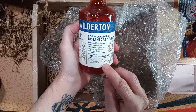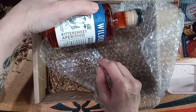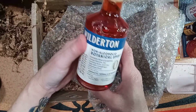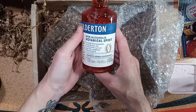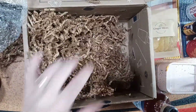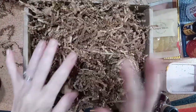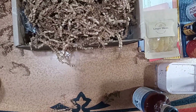Wanderton, non-alcoholic botanical spirit. This one is bittersweet aperitivo — not sure if I pronounced that right — but aromatic, herbal, and bittersweet. Well, I'm going to have fun making these later on, but I just wanted to share that with you. So get your mocktails ready. Cheers, and have a great day everybody, bye.